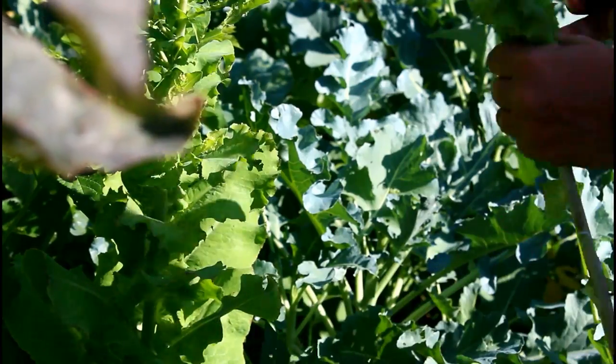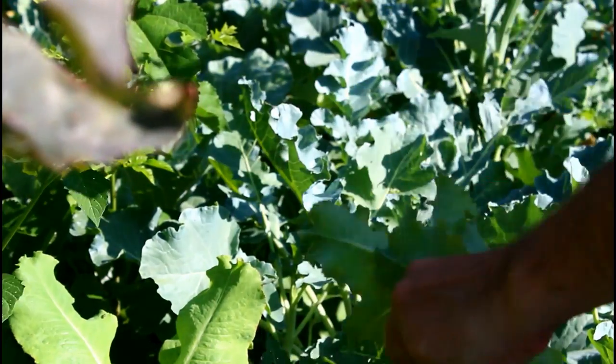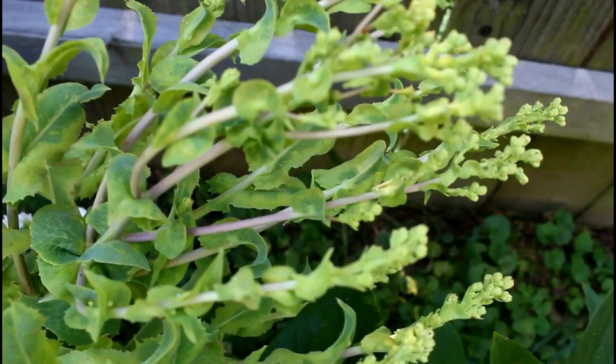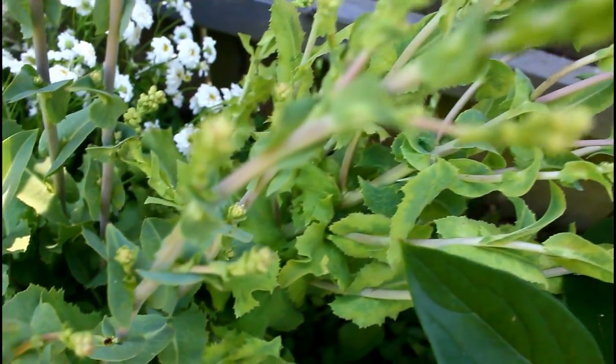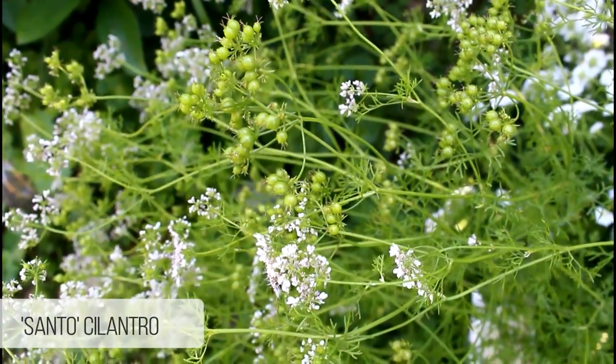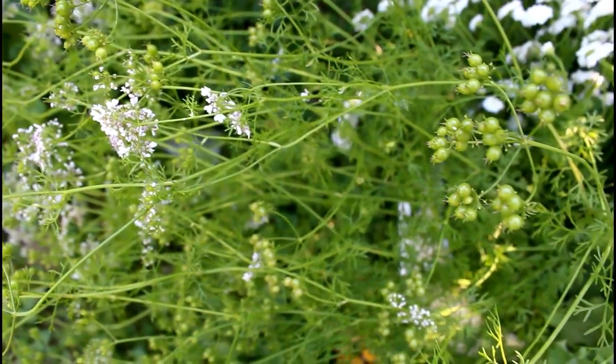The seed pods are kind of interesting, so I decided to mix together my feverfew and my lettuce. After I did that I felt like it just needed a little bit more, so I looked at my cilantro that had gone to seed and was starting to make coriander seeds, and I added a bit of that.